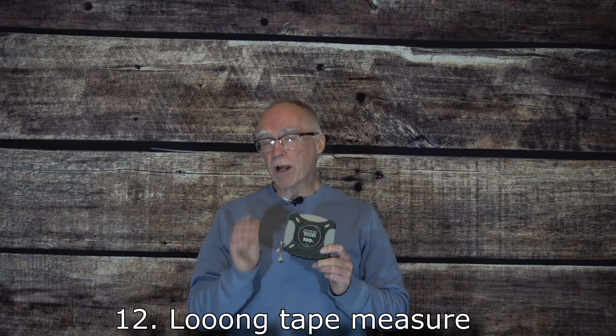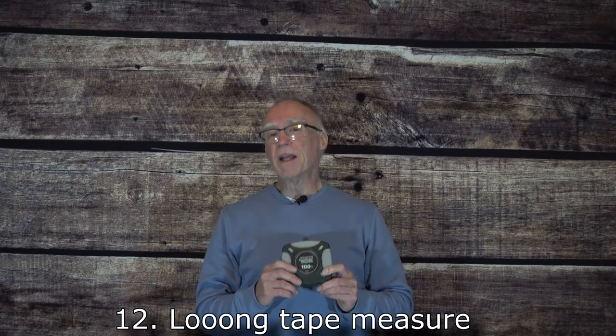If you're going to be cutting antenna wire or radials to length, one of the things you will want in your antenna box is a long tape measure. I would recommend at least 100 feet, possibly even longer if you're going to be building antennas for 160 meters or perhaps a large loop. This is something I've forgotten in the past and had to simply guess at the length — so keep it in your box, ready to go.